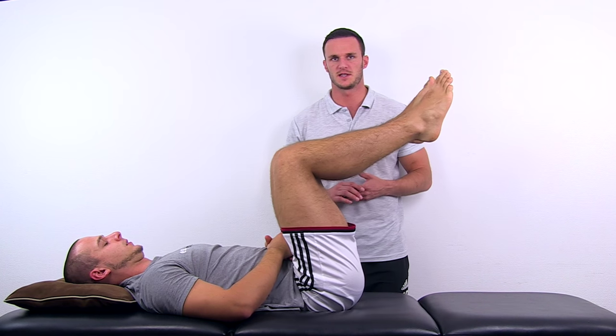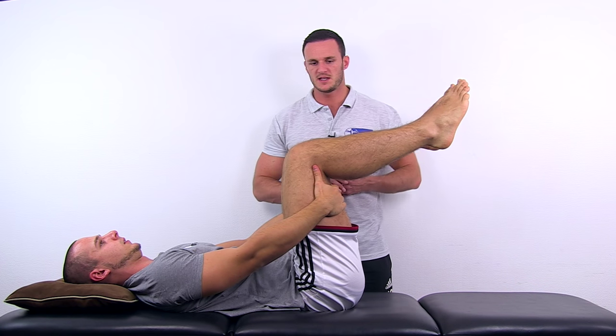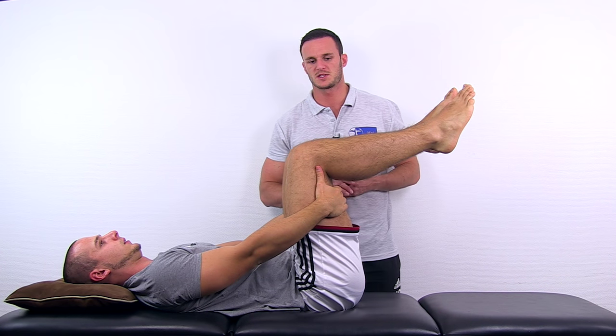To perform this test, have your patient in the supine position with hips and knees flexed to 90 degrees. Then ask your patient to stabilize this position behind his knees and extend his knees in turn as much as possible.